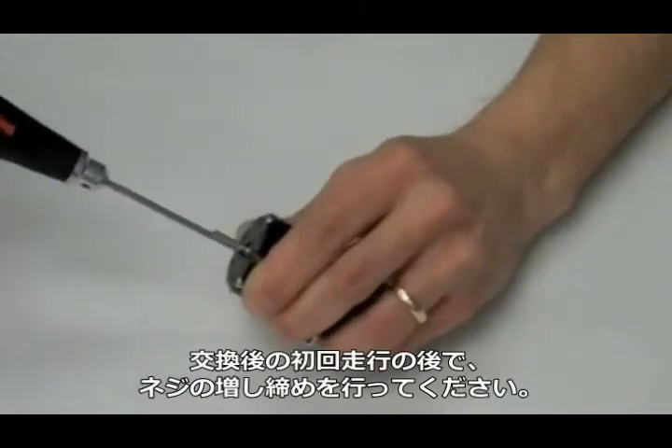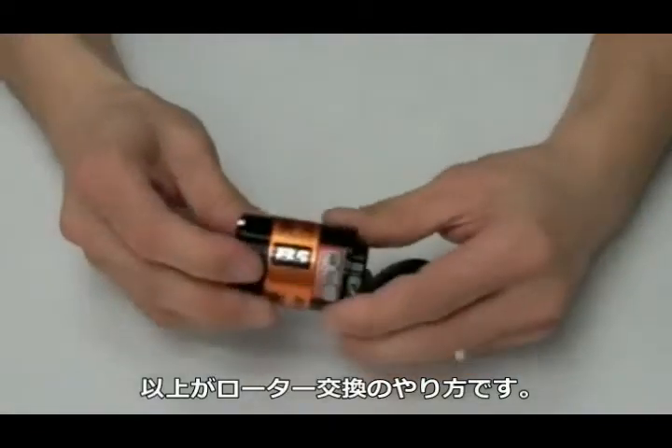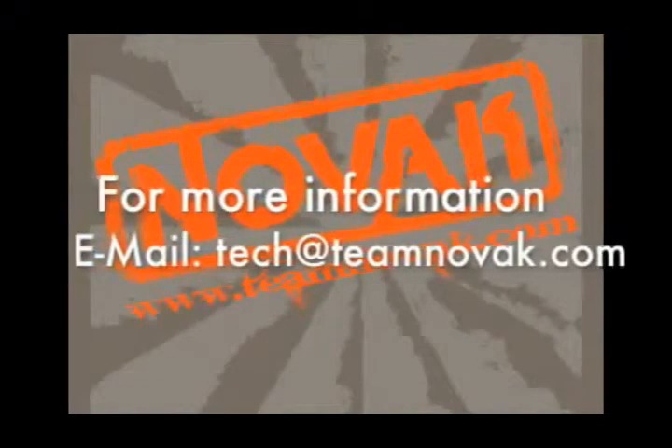It's also a good idea to check these screws after you have run the motor the first time. And that's how you replace a rotor. We'll be right back.